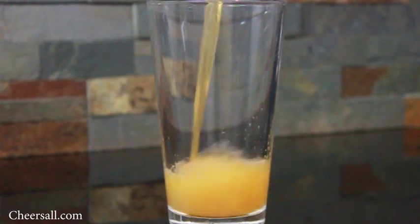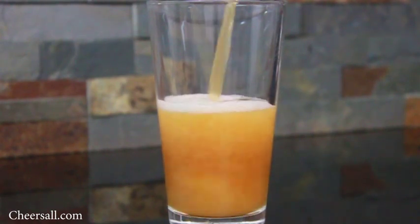Hey guys, Ty here from CheersAll.com. Thanks so much for watching this video. Today I just want to talk to you a bit about shaker pints and what you're pouring your beer into.